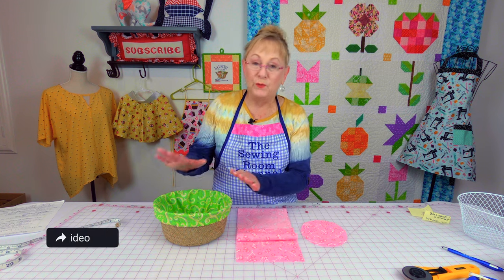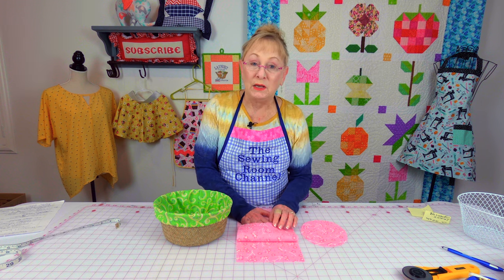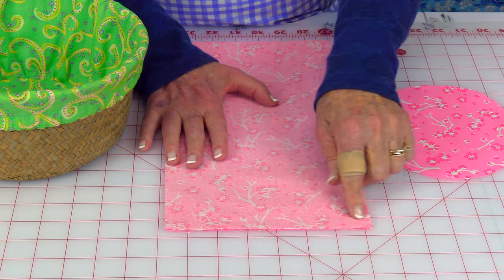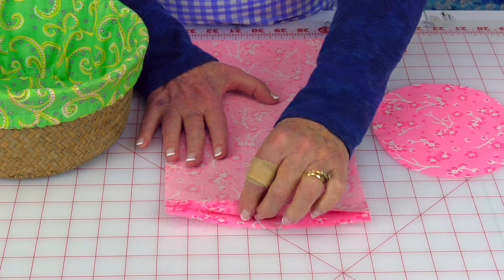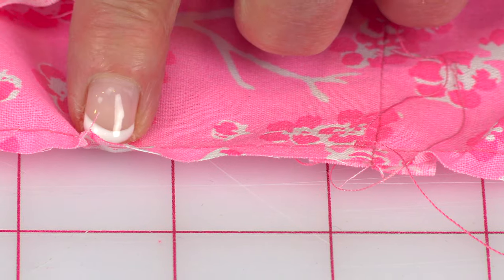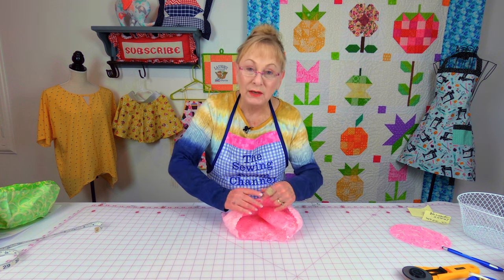I'm going to first give you instructions for the round wicker basket. Take your side piece, bring it together, and stitch it closed all along there, then press your seam open. Next, do a basting stitch around one of the long edges. If you don't have a basting stitch, set your straight stitch to the longest length your machine will do, then pull on the top thread. If it's not gathering up, you can do a little hand basting stitch. You want to just lightly gather it — not too tight.